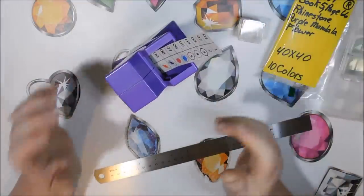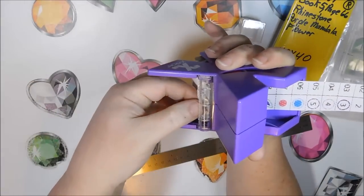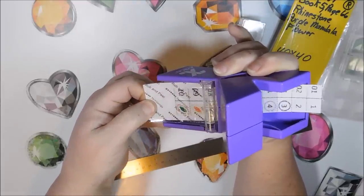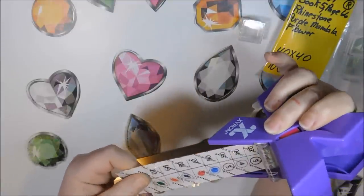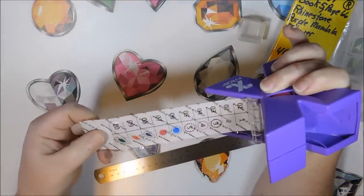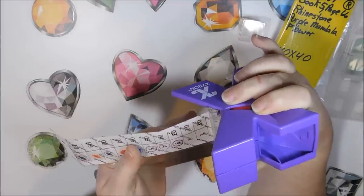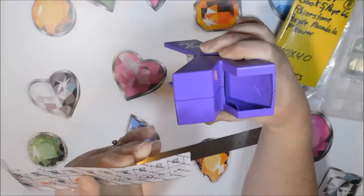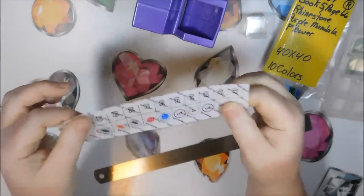If it gets crooked it won't work properly, so you set it in there, grab the tape here, and you pull. When you get to the end — there it is — it pulls really easily, not difficult whatsoever to pull through.